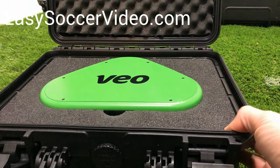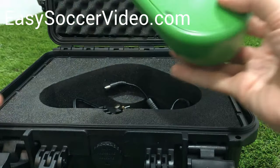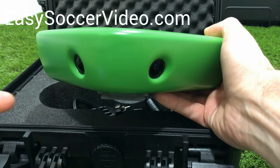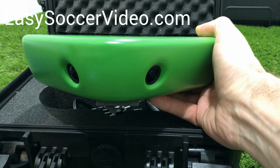So this is the unit itself. A few things about the camera to keep it in good order: you don't want to scratch or smudge the lenses, so don't touch them with your fingers. Don't scratch them, because if you impact the lenses it'll be harder for you to get good recording of your soccer games.